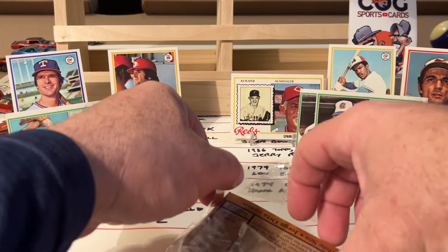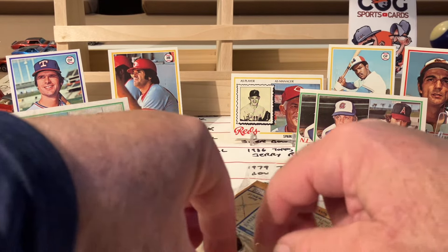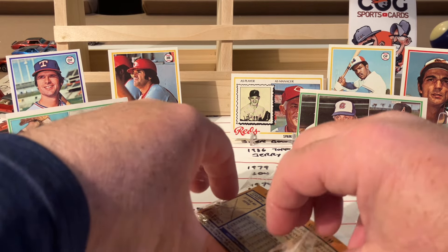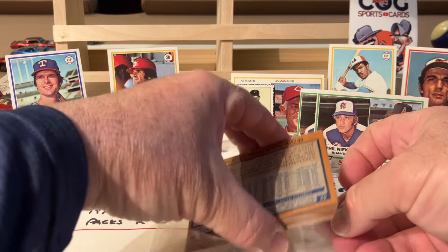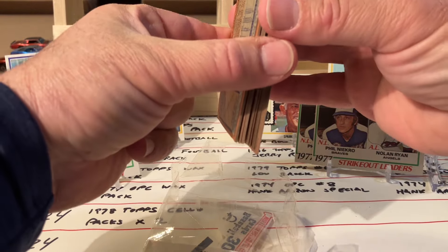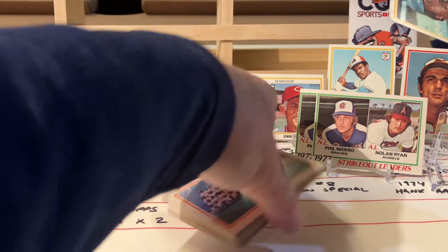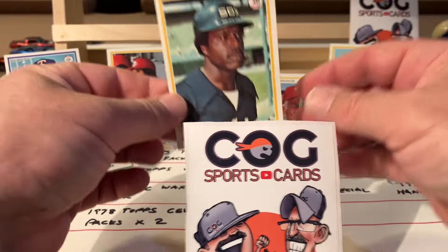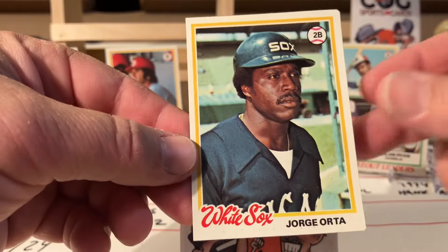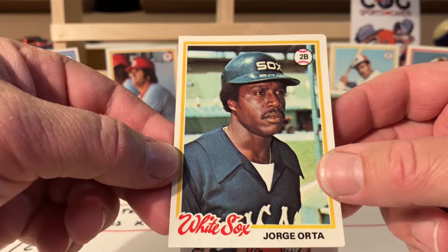Alright, now for the second pack - how do we do this without... be careful. There we go. Oh man, I love old cards. Is the gum gonna fall out? Okay, same thing - we know Orta's on the back, we've got a Blue Jays team on the front. We're gonna pull Orta this way, and good luck to all - here, us, me, all the players within there.